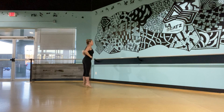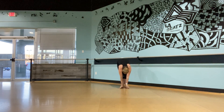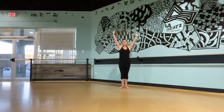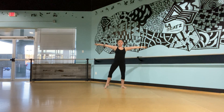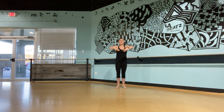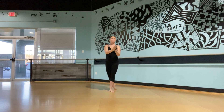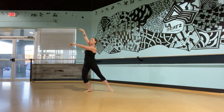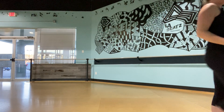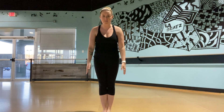Walking through. Plie. So let's just do it one more time with the music. I'm not going to speak this time, so you can just follow along at home and then practice whenever you want, okay?